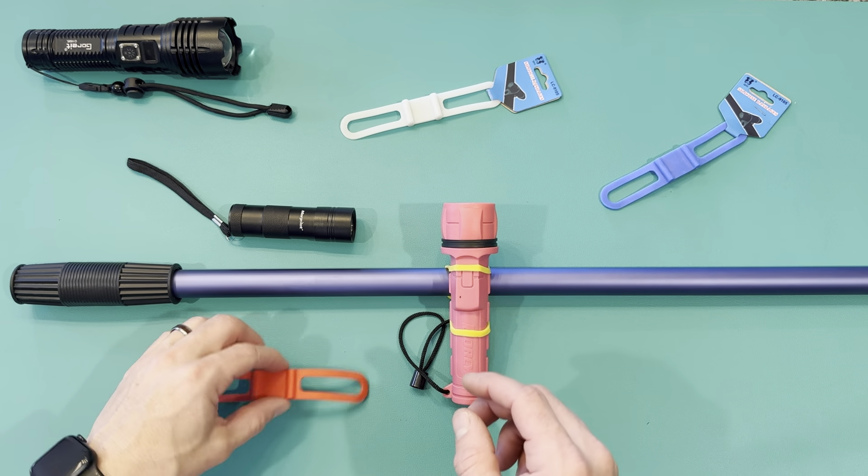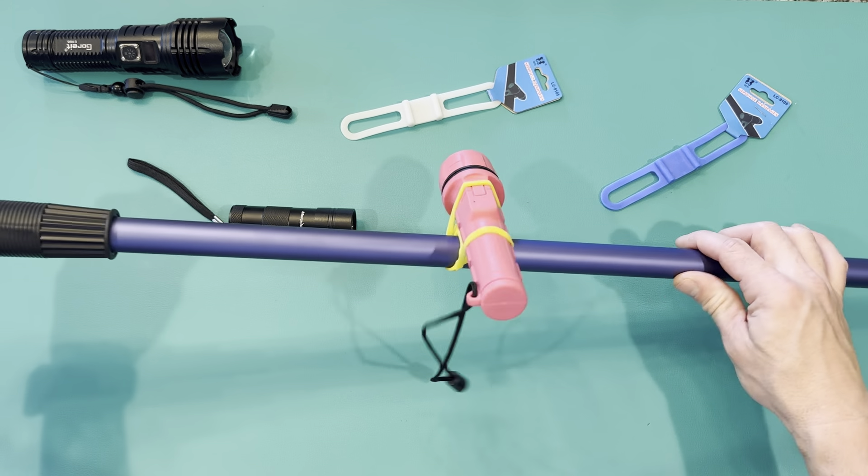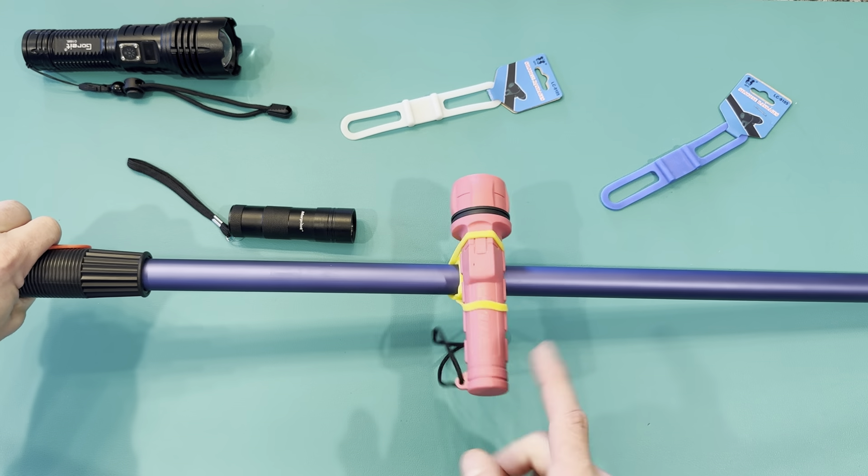So these are my bike flashlight straps. It comes in a five pack. As you can see, I have one mounted here to this bar and it's holding really well. It's not going anywhere.